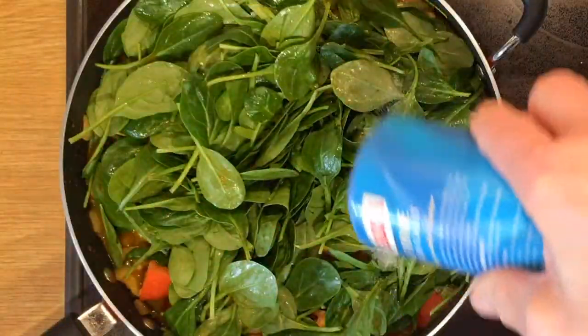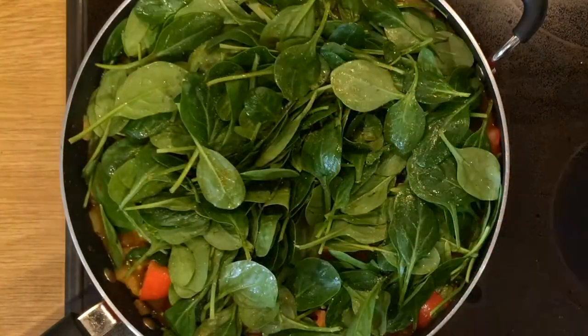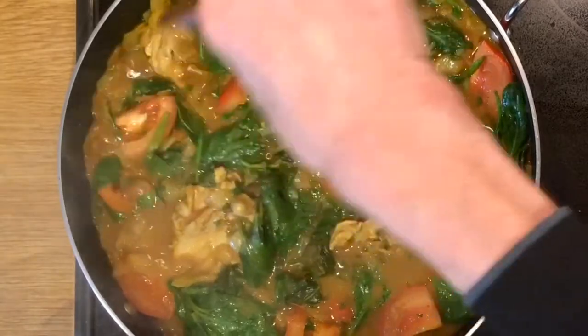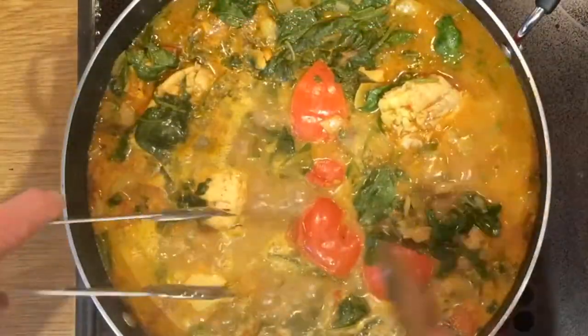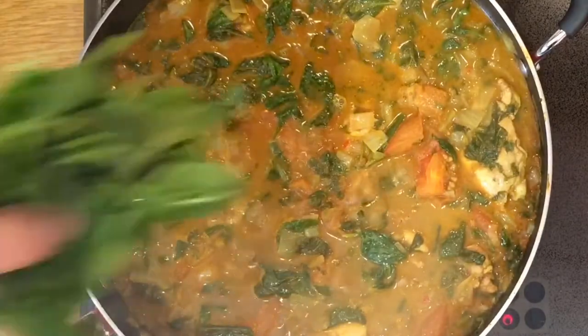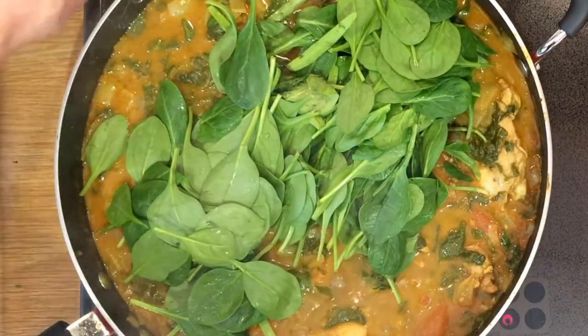Finally, add some salt to suit your taste. Keep turning the mix over and make sure the meat is well cooked. Then you can take the skins off the tomatoes, as they're quite soft now. Add the remainder of the spinach and put the lid on.